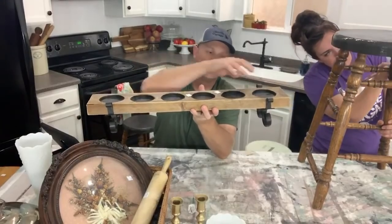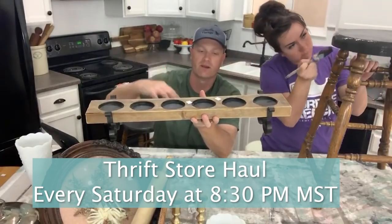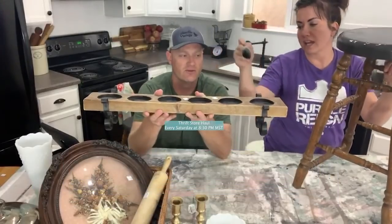After we got done doing lots of stenciling, we wound up doing a little bit of thrifting. We went and did our regular thrifting — if you want to see our full thrift haul, make sure you're watching our live videos that happen at 8:30 p.m. Mountain Standard Time. We had to get a little bit creative with the things that we thrifted, and we're gonna show you how we take eight dollars worth of glassware that we thrifted and turn it into four cake plates.